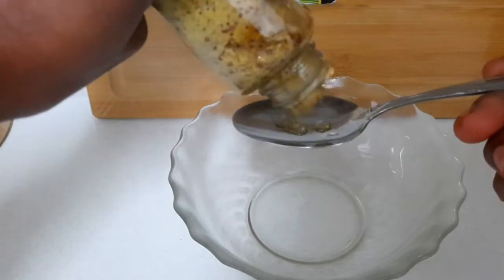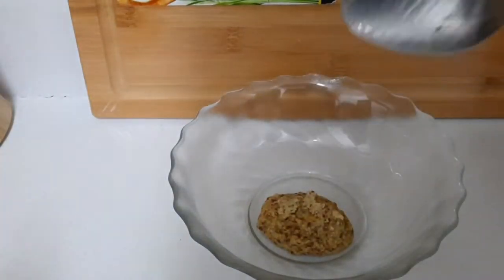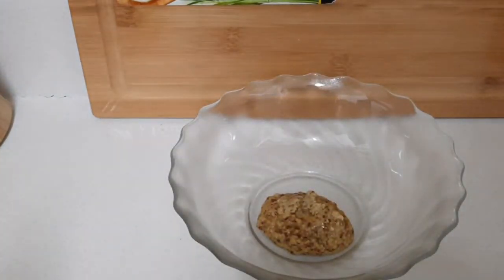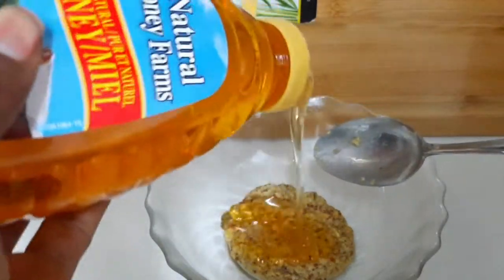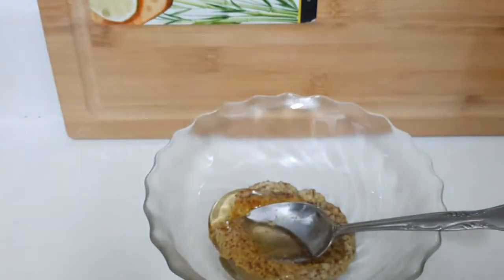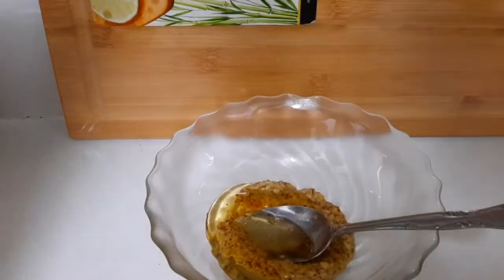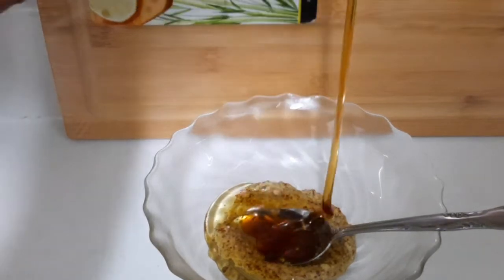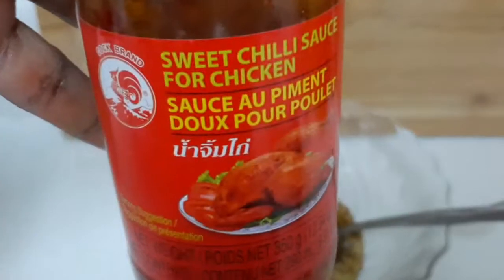I'm going to put one teaspoon of Dijon mustard, some honey, a little bit of maple syrup, and some sweet chili — just a little.